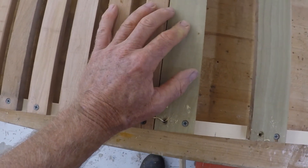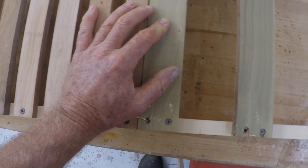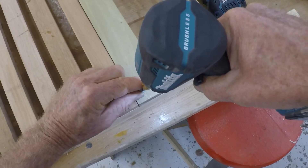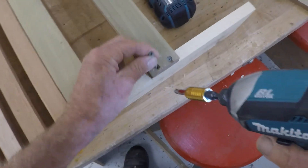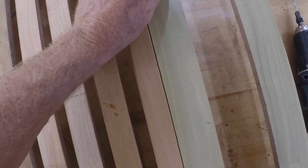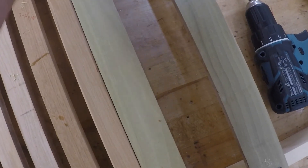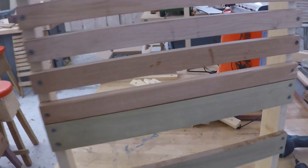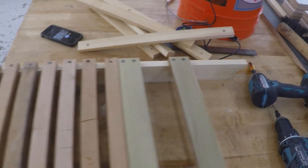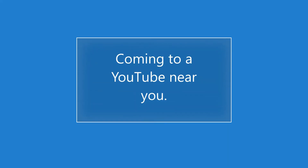A whole lot of single screws won't keep it square, but when you add the double screws to these boards it will stay square. I'm going to set those final screws now. And there we have the completed back of our chair.